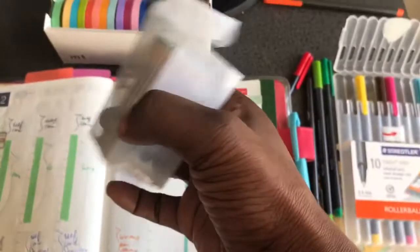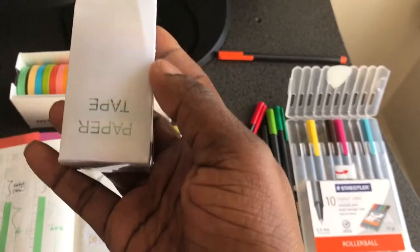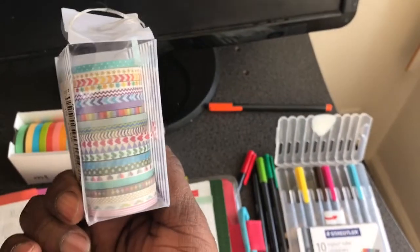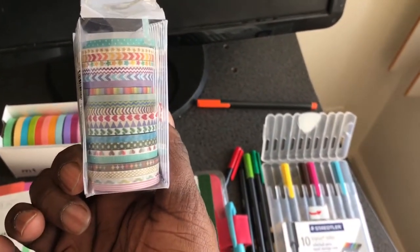I got this thin washi tape from Amazon, and I think I paid maybe $7 for it.